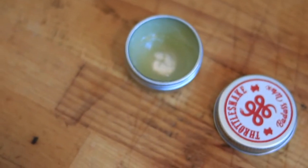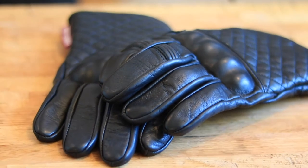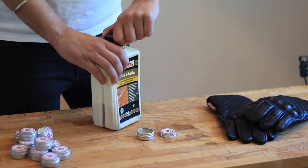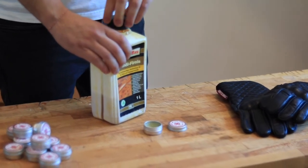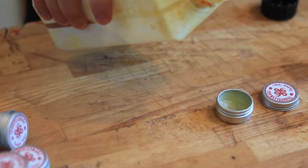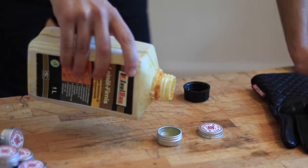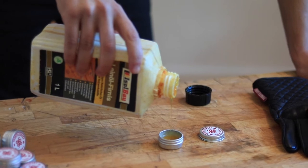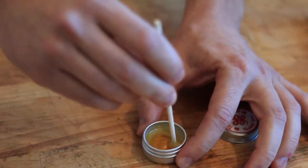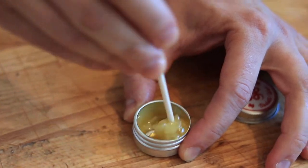In this third and last round, we will be pimping the badass wax recipe. Imagine you have already used most of the tin can that comes for free with all Throttle Snake gloves, and now you don't have enough for a second wax. Well, no worries. Let's add a little bit of linseed oil to the mix just by topping up the tin can. Now we stir it well, and voilà!